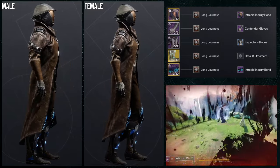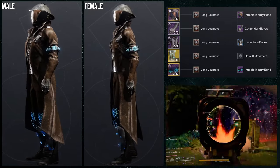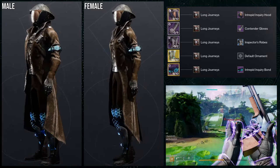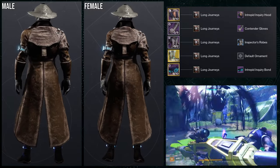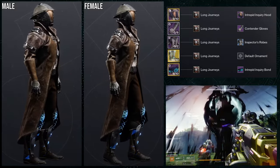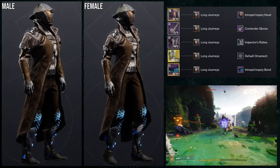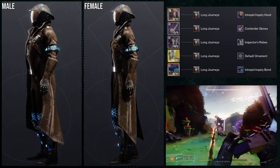My whole plan was to make sure I had some browns in there so it didn't clash with the helmet, since that bronze-brown color doesn't change with shaders. I also wanted some blue in there because the bond has blue and that doesn't change color either, which is why I went with transversive steps. Overall I'm not mad about this one — it's definitely the weakest set in this video, but it's still decent. I have better transversive steps sets, especially with ornaments, but this isn't the worst.